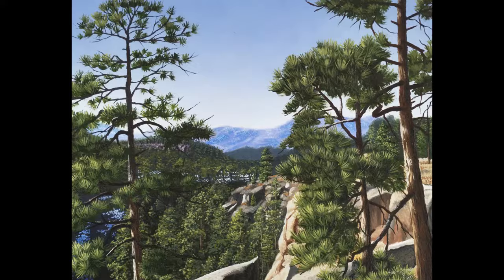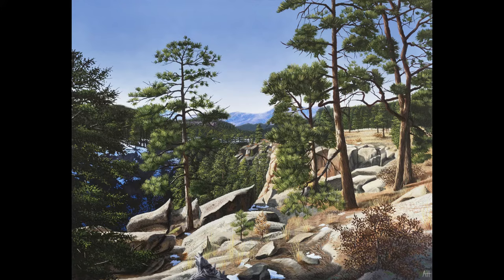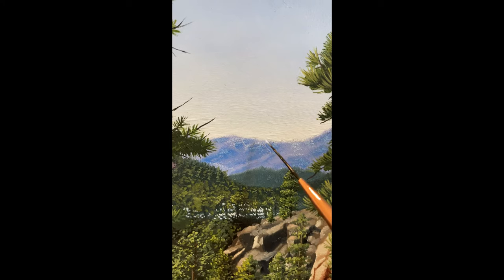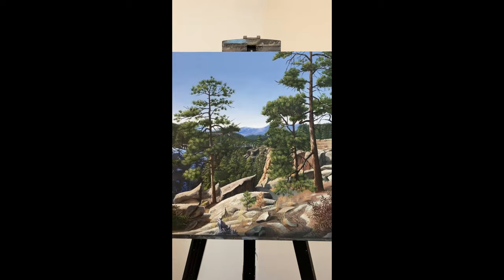After some small adjustments and tiny details, the piece was about done. All in all this piece took about a few weeks to finish, working on an average of about five hours a day. Unfortunately I wasn't able to get a full detailed video of this painting since it actually sold the day that I had posted it, and the couple picked it up that same day — but here's a short little video from my phone that I took.